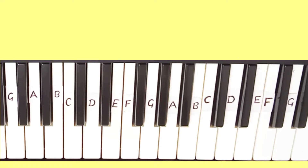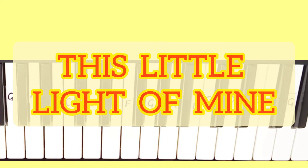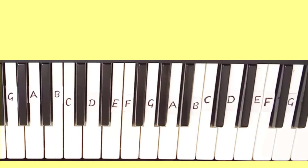Hey guys, today I am going to teach you how to play this Little Light of Mine song on keyboard. First I will play the full song, then I will teach you how to play it step by step.